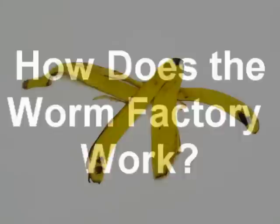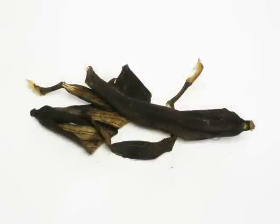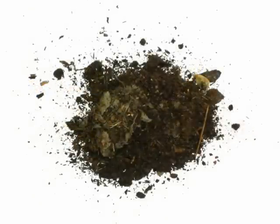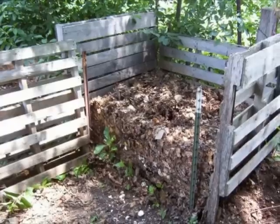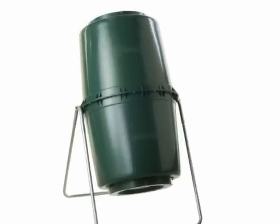How does the worm factory work? Everything that was once alive is sooner or later broken down and converted into basic components by nature. This process is called compost. Most people associate this process with a backyard compost pile or the improved rotating composter.